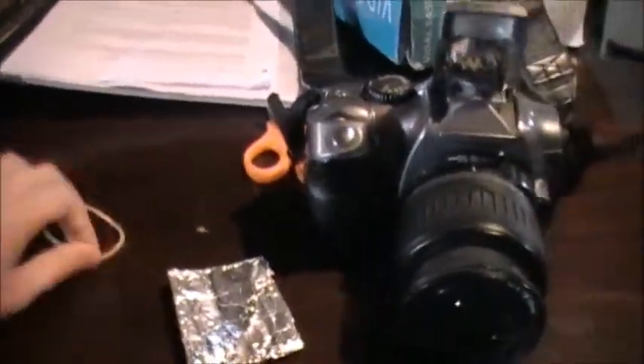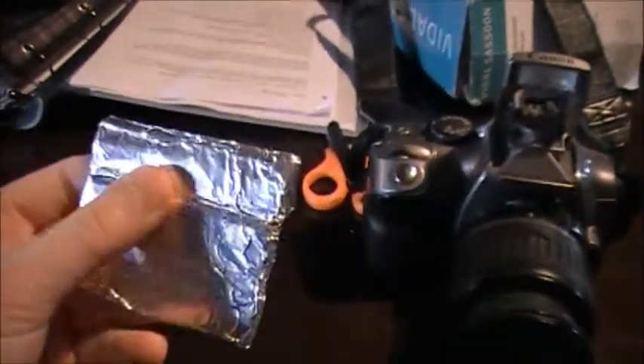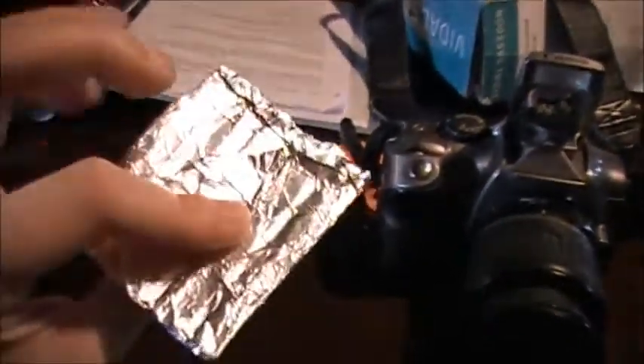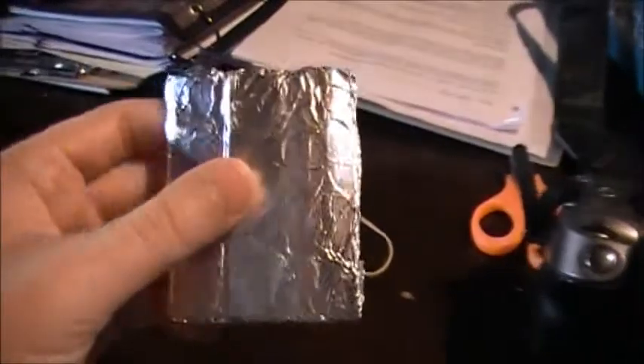So what you will need is a rubber band, tin foil, and maybe cardboard. Just cut off a piece of cardboard from packaging boxes or whatever you can find, and just wrap the cardboard around with tin foil. It has to be about this size.